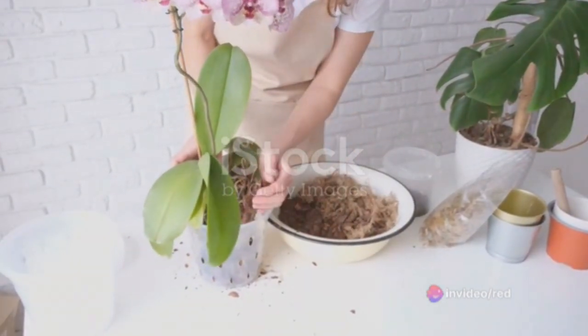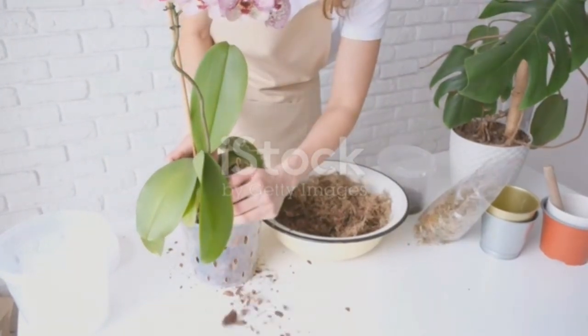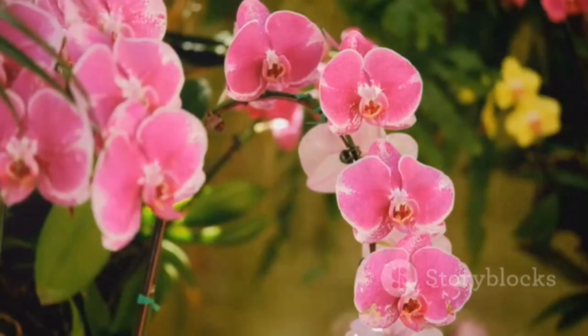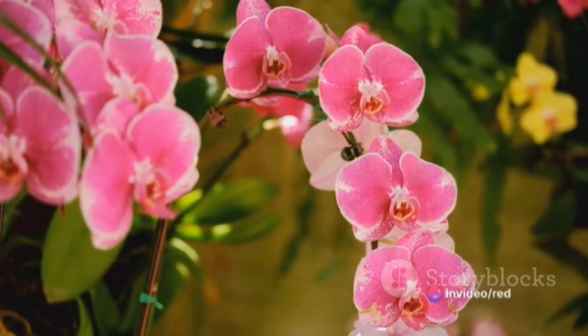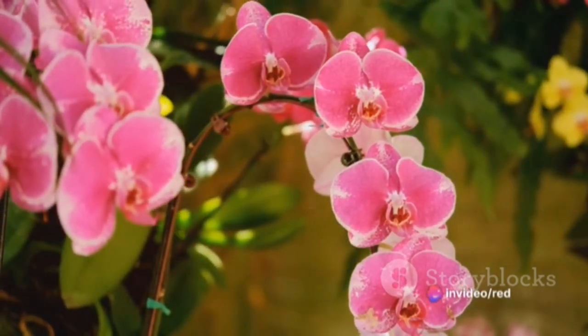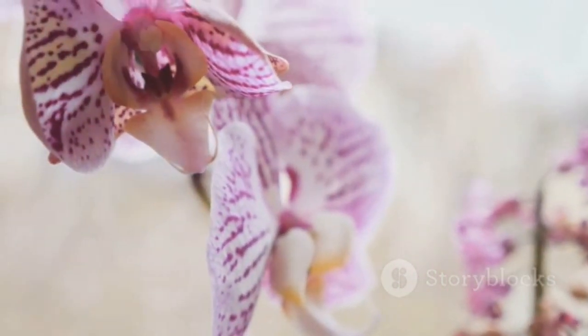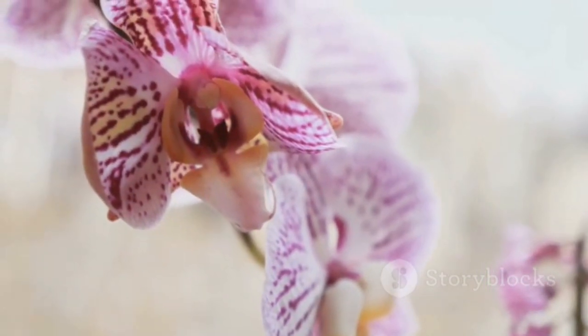You can adjust the amounts of each ingredient based on your orchid's specific needs, ensuring they receive the precise nutrients they require to thrive. Moreover, by making your own fertilizer, you're avoiding the harsh chemicals often found in commercial products. This means you're providing your orchids with a natural and healthy source of nutrients, which can lead to more vibrant blooms and a longer lifespan for your plants.